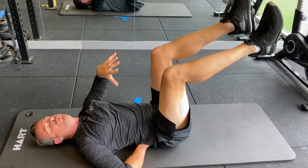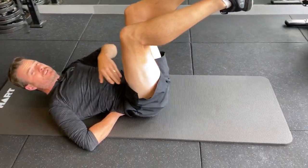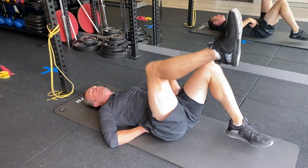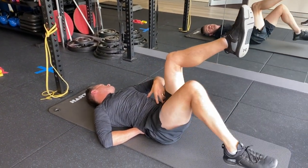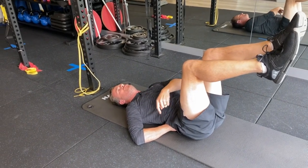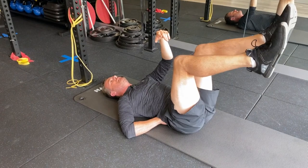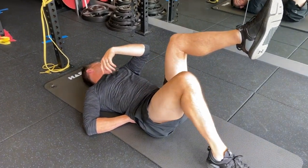Even just holding the tabletop position is going to be hard. Work on tapping one leg down to the floor and bringing it back up, constantly holding the position. This is going to give you some hip flexor strength — people with anterior tilt or a hyperlordotic back are going to have weak hip flexors. Working on tabletop is a really good idea to build up isometric endurance in those hip flexors. Keep the pressure the same on your hand as you go through maybe 10 taps on each leg, around 20 total, and you'll feel fatigue in your hip flexors. That's a good sign — it means you're weak there and building strength.